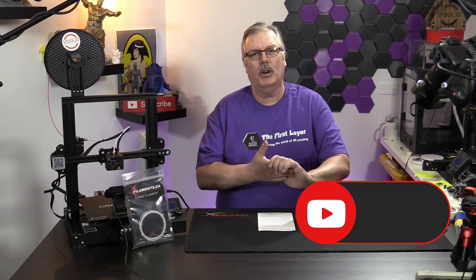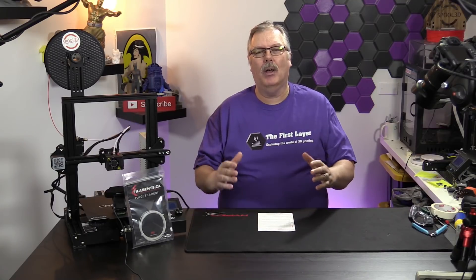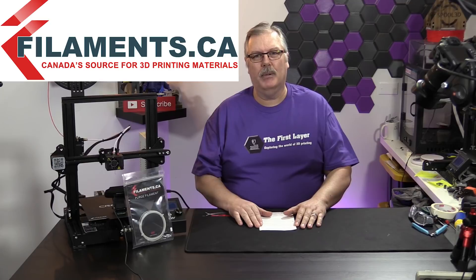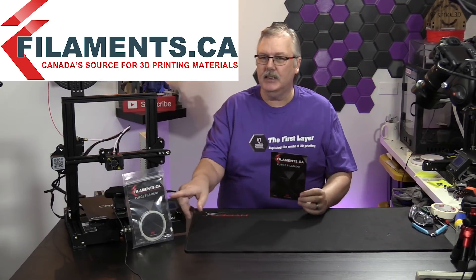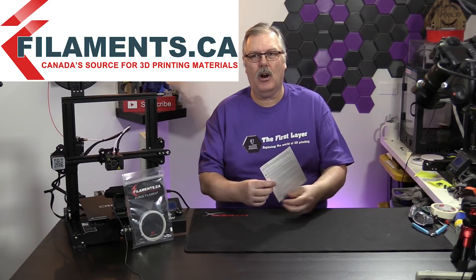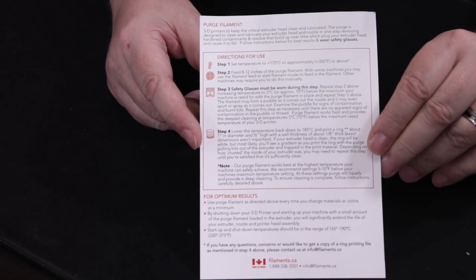Today, what we're doing is we are jumping deep into purge territory. We got some purge filament from our friends over at filaments.ca, and you can see some here in a package. Each one comes with a little card that tells you exactly what to do with the printer.